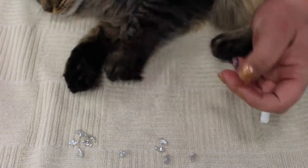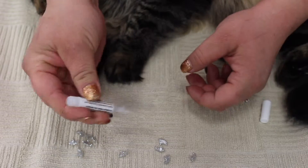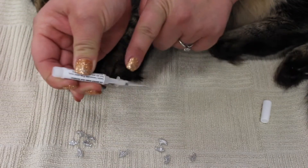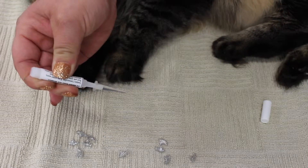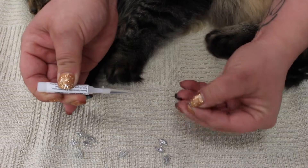Turn it upside down, shake it a little bit, and then start squeezing until you can see the glue going to the tip of the applicator. Take one of the nails and insert the tiny little tip into the wide part of the nail.